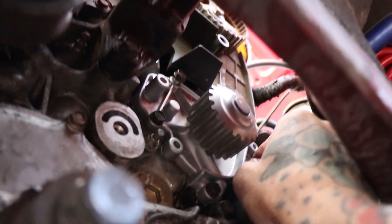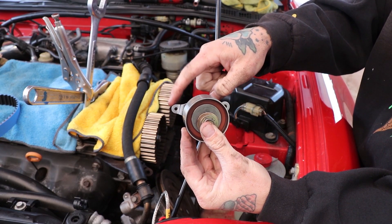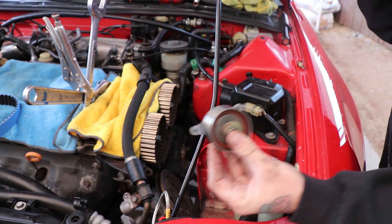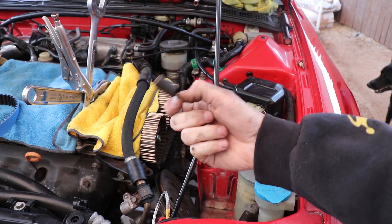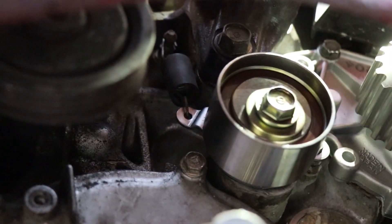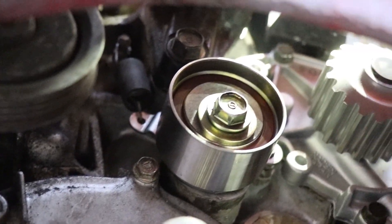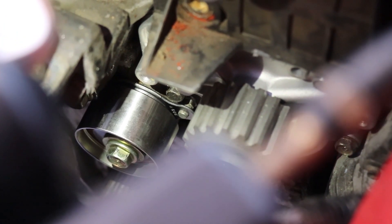Install your new timing belt tensioner — you have to reuse your old spring, so make sure you keep that. On the timing belt tensioner there is a big hole and a small hole at its mating points. The bigger hole goes on the little nipple or peg that comes out of the block. The smaller hole is for the spring, and you attach the spring up top on the other peg coming off the side of the block.